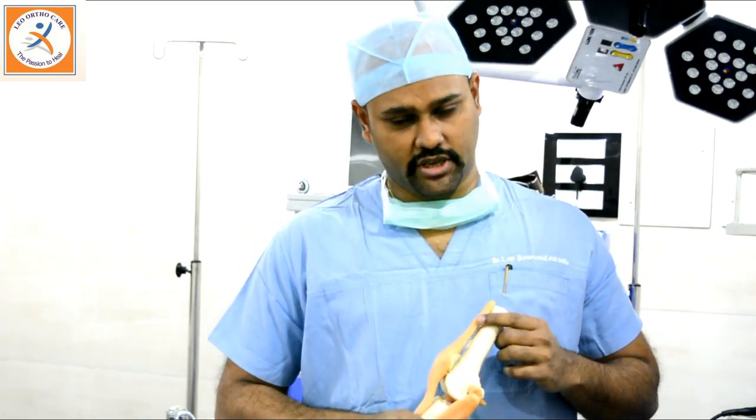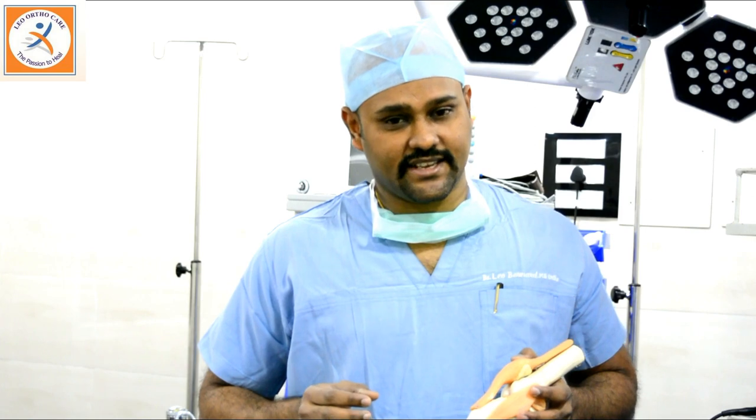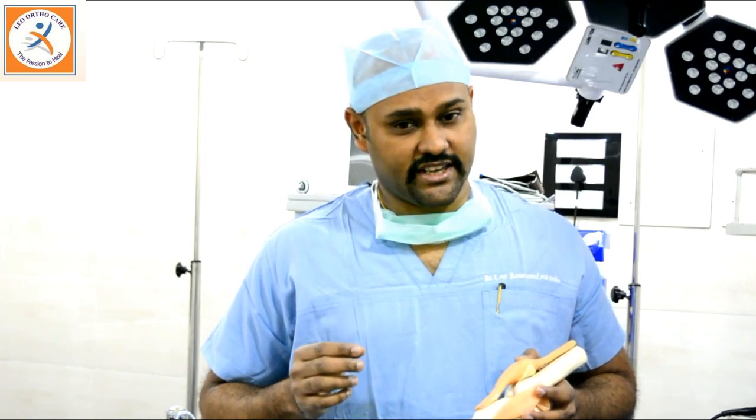What is the advantage of arthroscopy? Arthroscopy offers a pain-free modality compared to open surgeries which were performed in the previous era. Arthroscopy is done through two small incisions of about three to four millimeters. Patients are pain-free because of the small incision — we don't open up the joint. The blood loss is less, the scar is less, the operating time is less, and the cost is also less.